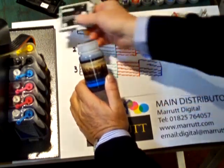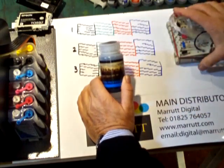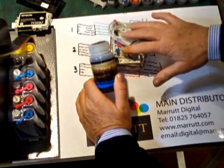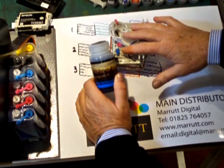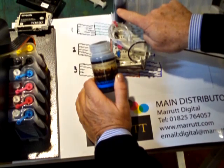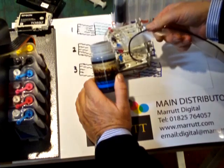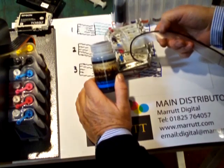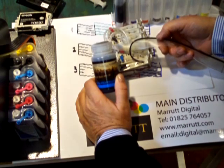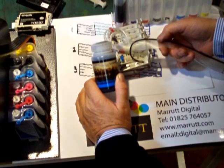Providing inks in bottle form means you can use a delivery system which continually tops up the cartridges inside the printer, supplied with ink from an external reservoir via flexible tubes. This provides a continuous flow of ink to your printer, transforming it into a high production device capable of long print runs without interruptions for changing cartridges.